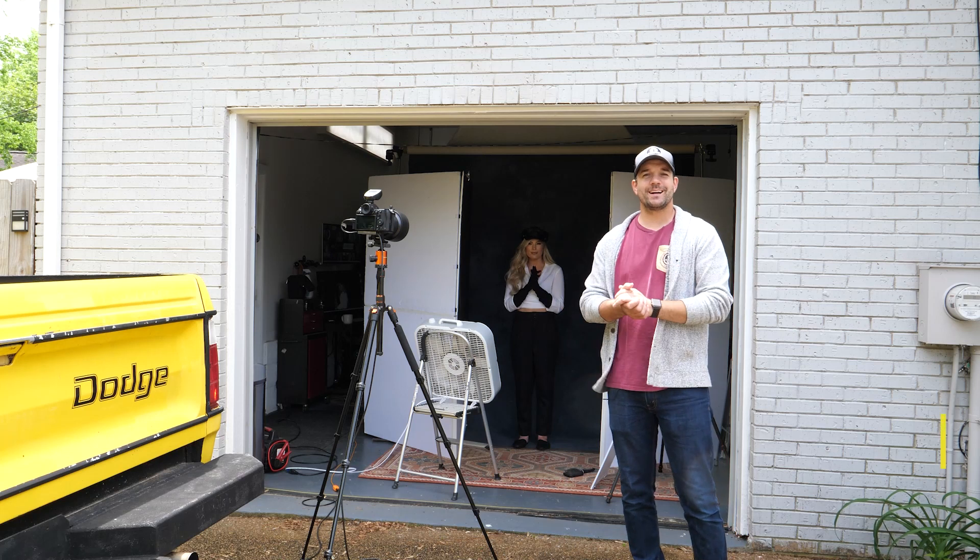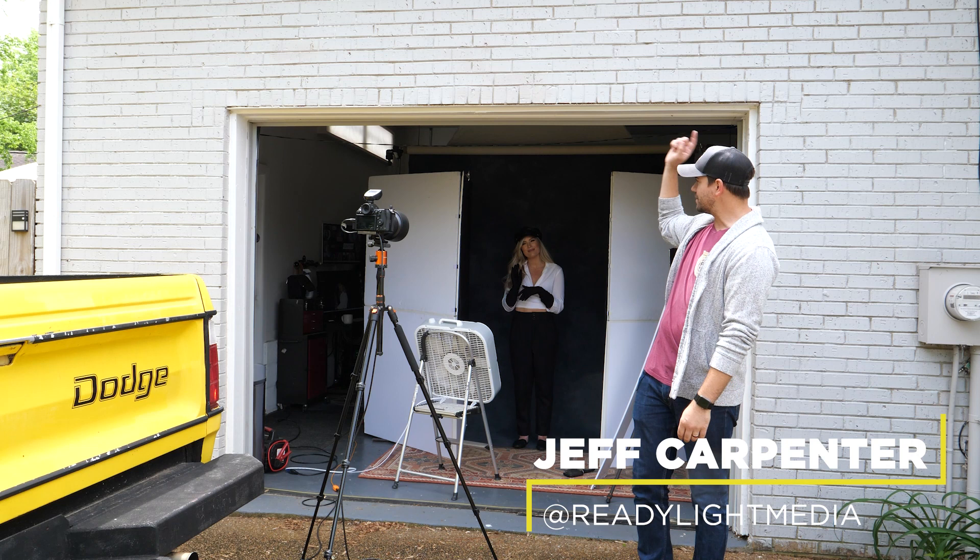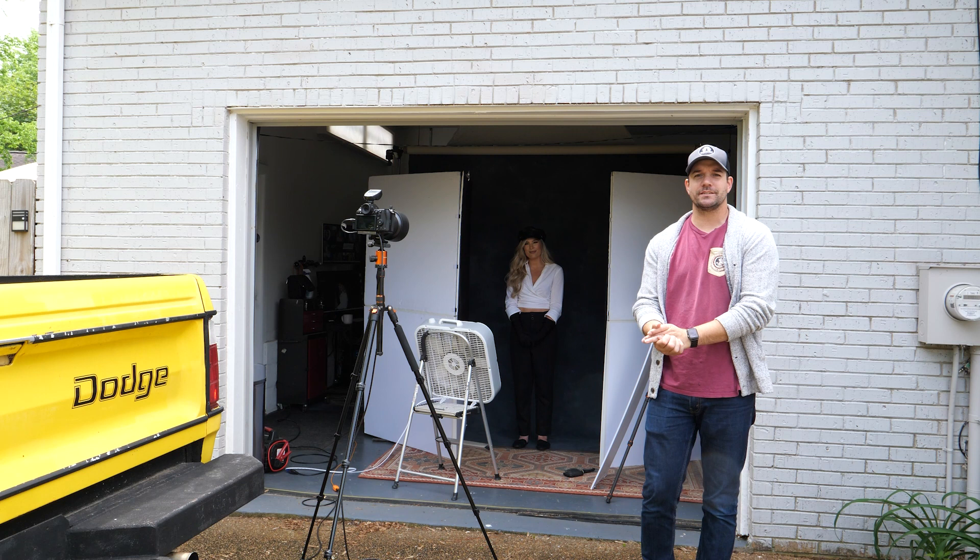What's going on guys? I'm Jeff Carpenter with V-Flat World. I'm in my studio today with Allie Sutton. We've got the garage door open, using a couple V-flats and natural light. What we're doing is shooting some fashion headshots that we're intentionally going to turn black and white. So let's jump into it.